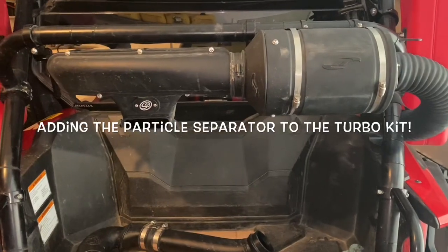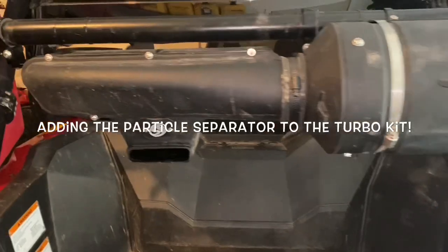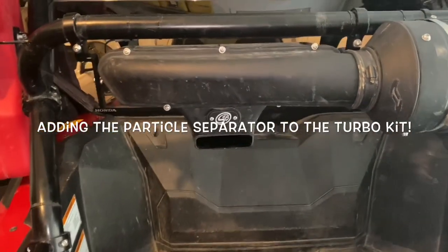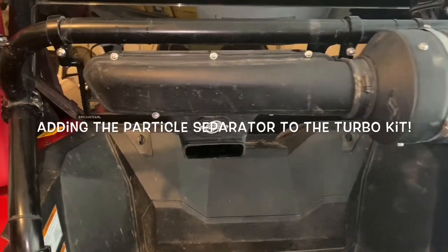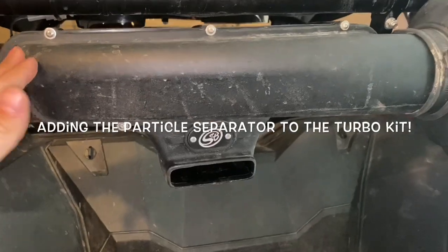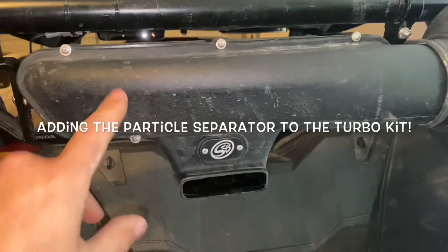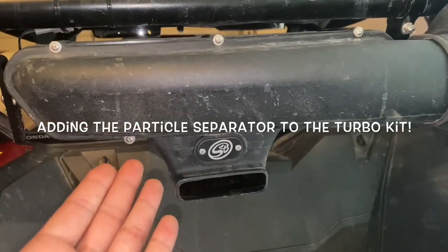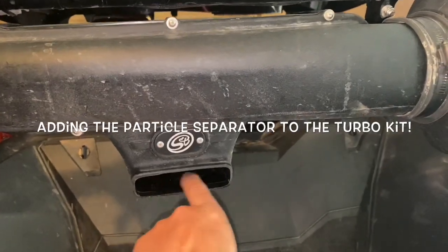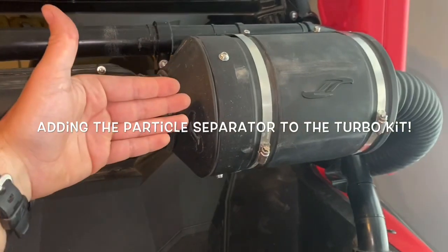If you don't have the Turbo Kit, I have a separate video showing you how to install it. Your first question might be: why do you need a particle separator? In my opinion, it's an absolute must-have if you're in dusty conditions. They were originally developed for helicopters — it sucks in the dirty air, and an electric fan inside separates the dust, ejecting 90 to 95 percent of it out the back, allowing clean air to go into your filter housing.